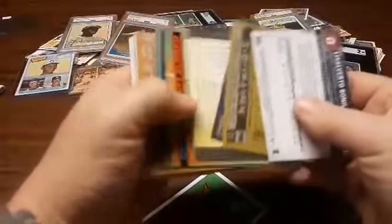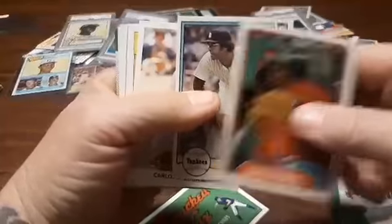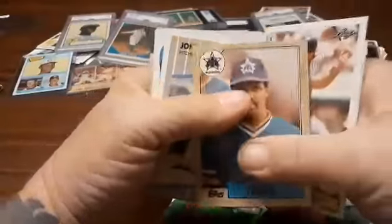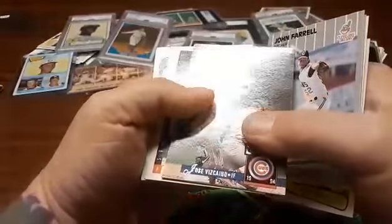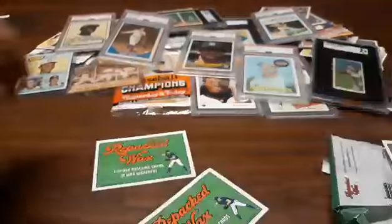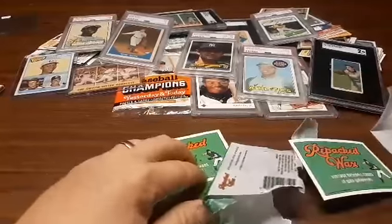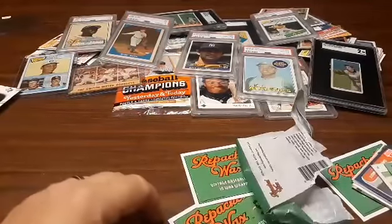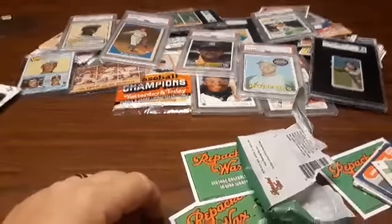All right, last two packs. We got to get something going on — something's got to be good. And in case you want to give it a stab. That's a nice Gary Templeton — I like that. Carlos Baiga. Murphy should be a Hall of Famer. More newer cards. All right, that was it — last pack. I'll be done that way. Click, sorry fellas.